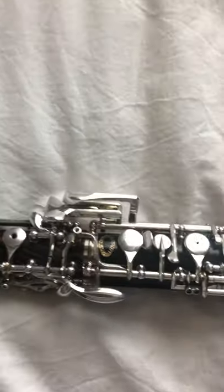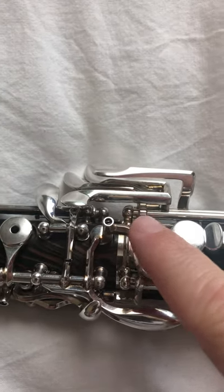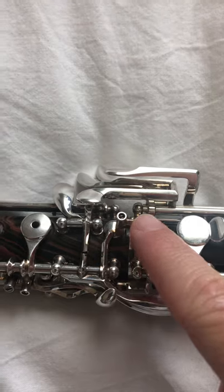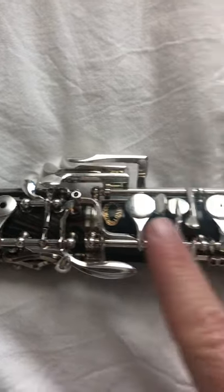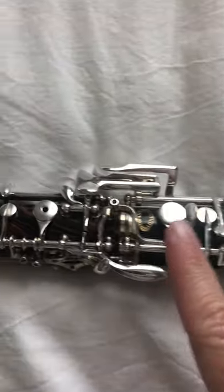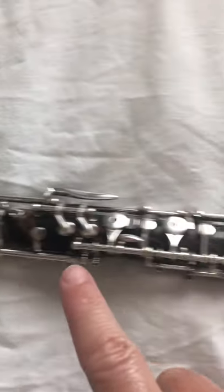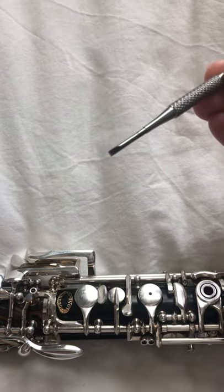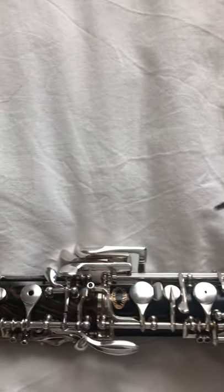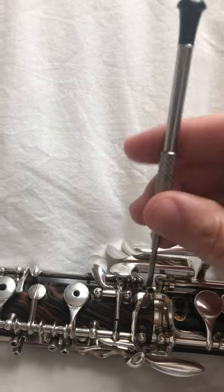We are going to be focused on the bridge key right here. We call it the bridge because it's attached to the bottom joint and it then is in play on the top joint. You will need a flat head screwdriver, and it needs to be able to fit into this bridge key screw, which will be adjusted right here.